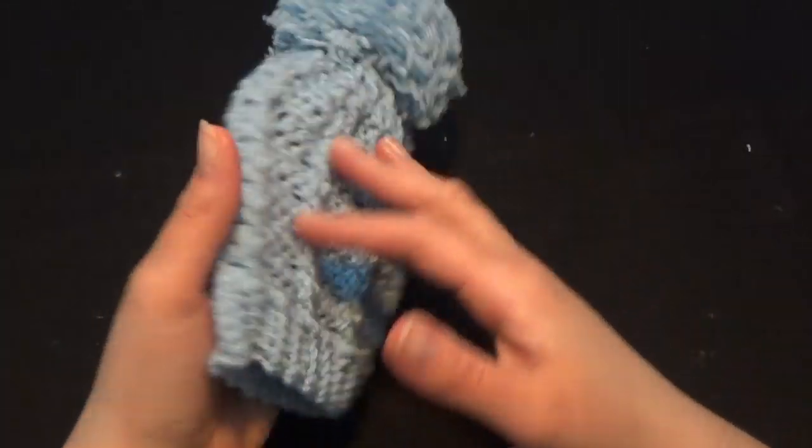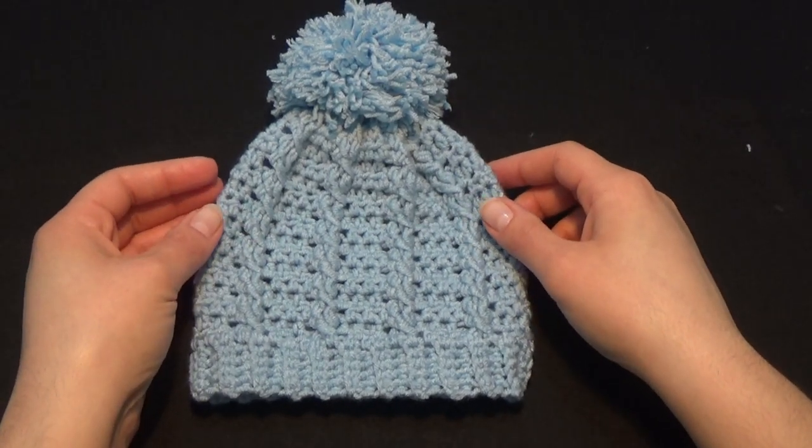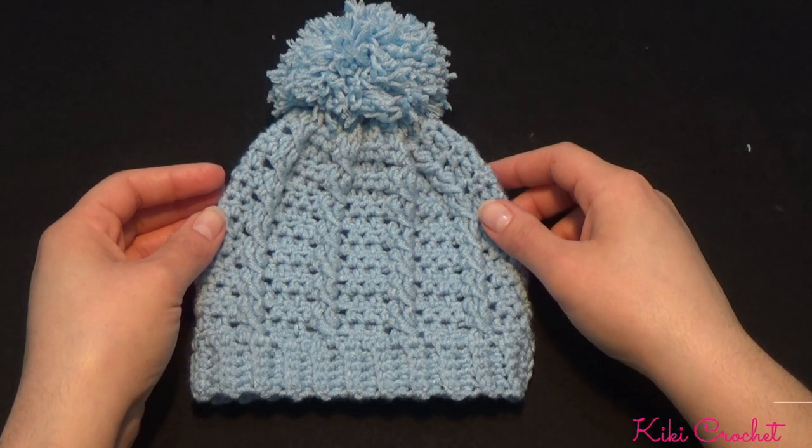This is how our hat looks all around. Thanks for watching — please subscribe, and if you like the video please press like and leave a comment. Thanks again, bye bye!